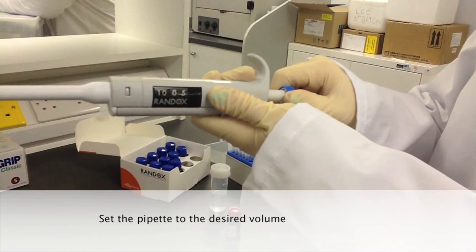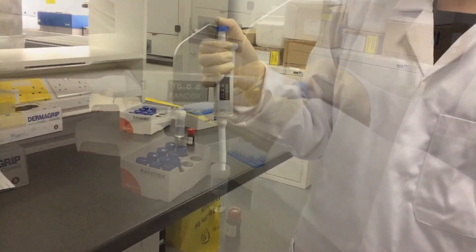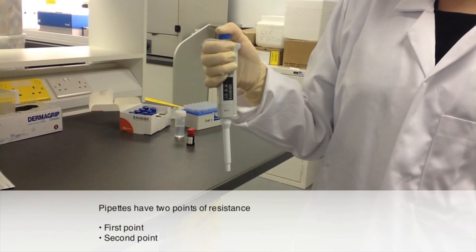Set the pipette to the desired volume. Pipettes have two points of resistance: the first point and the second point.